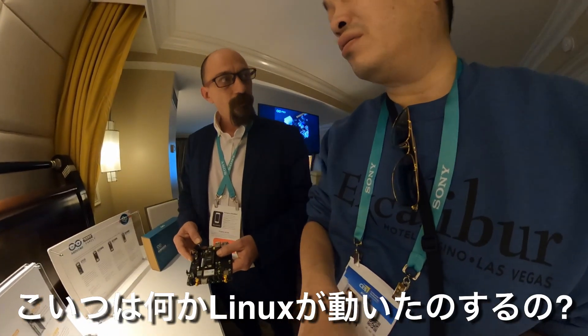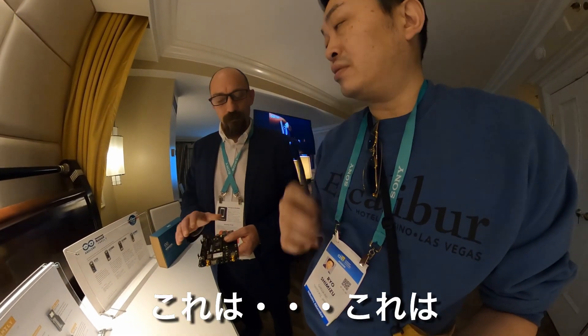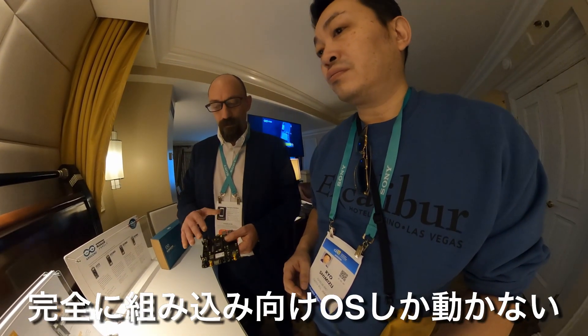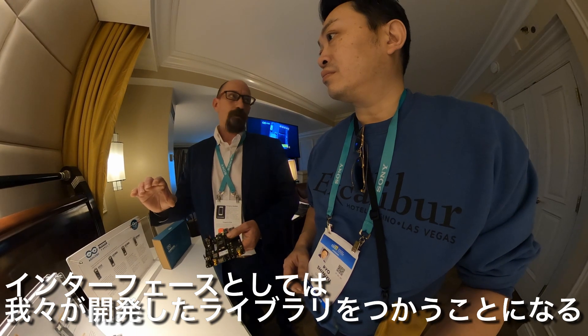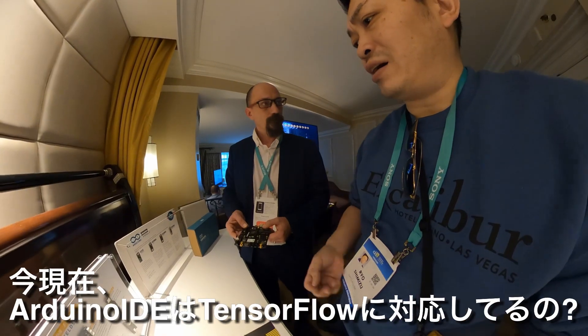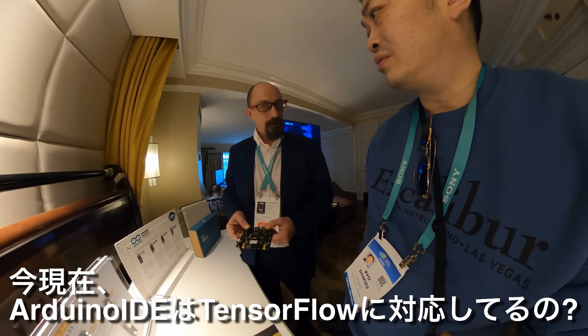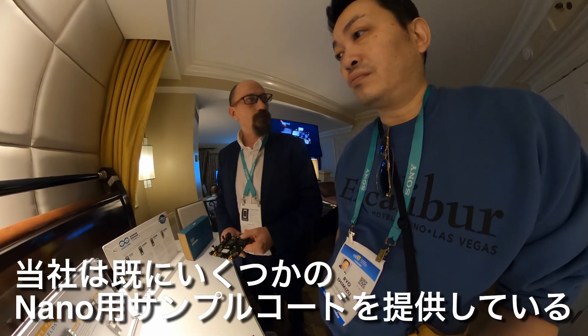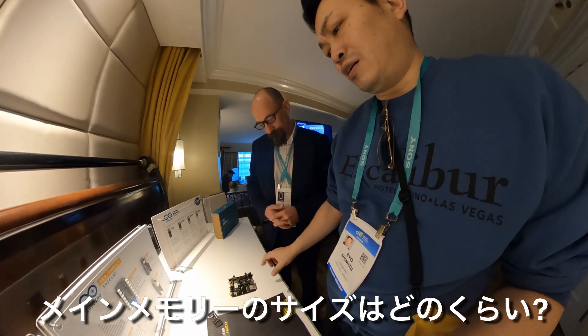This is not running any Linux distribution — it's all embedded. On top of that we created our own library as usual. The IDE already supports TensorFlow, and we already have some examples running on the Nano right now.